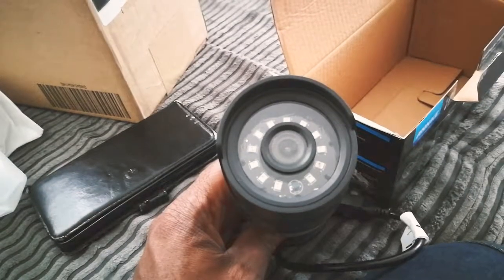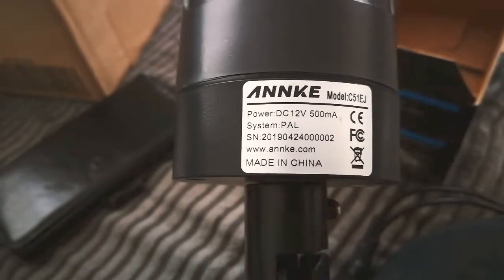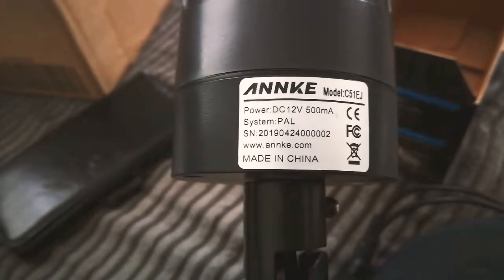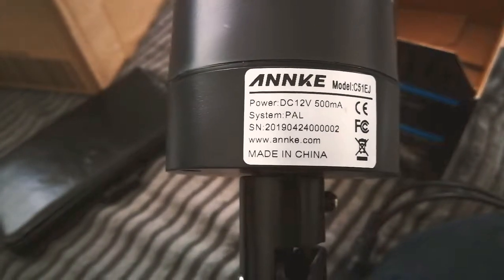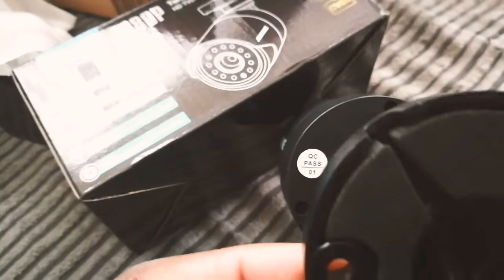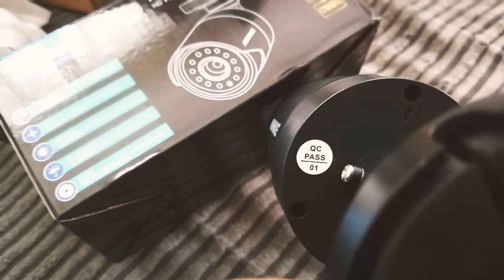Sorry, why did he give us this? It's disgusting. It's like 12 volts, 500 million. Pass this thing.